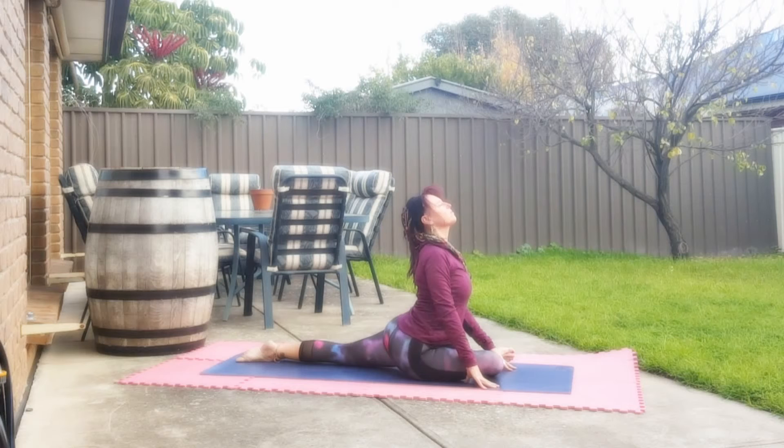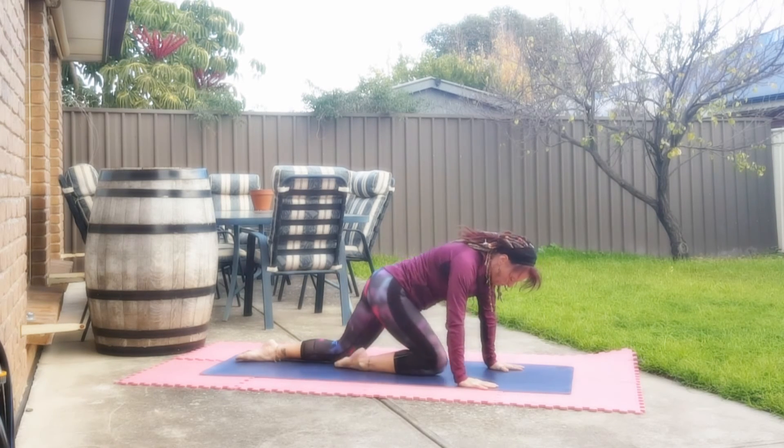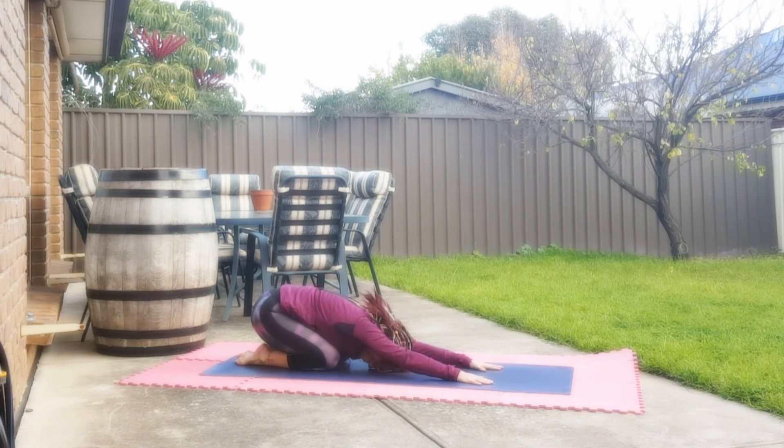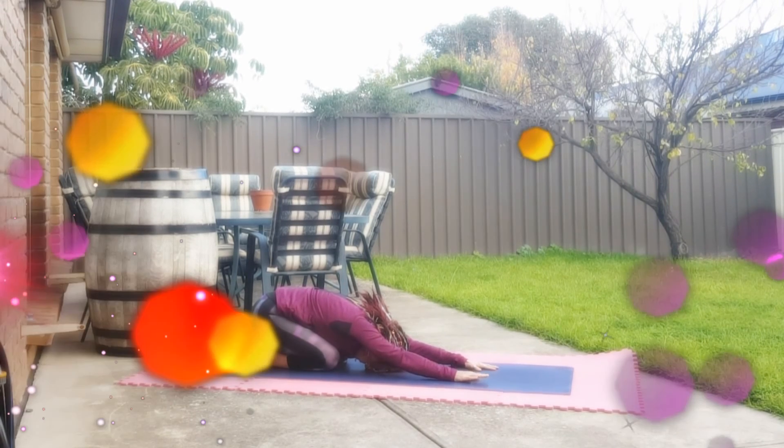And then if you feel comfortable in going a little further, you come back to where you feel comfortable. Lengthen the neck. Slowly pushing yourself back and coming into the last in our extended arms, pushing the body right back onto the heels — a beautiful stretch to the back. Allowing yourself to relax.